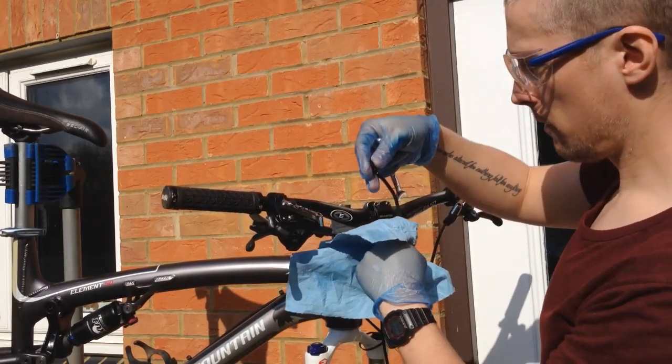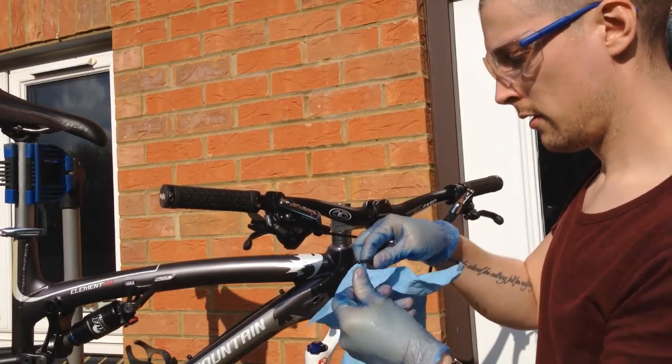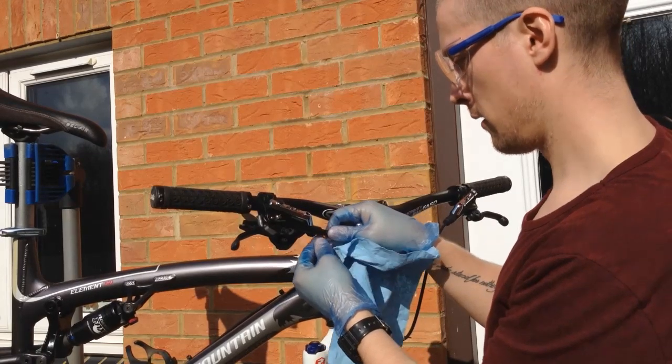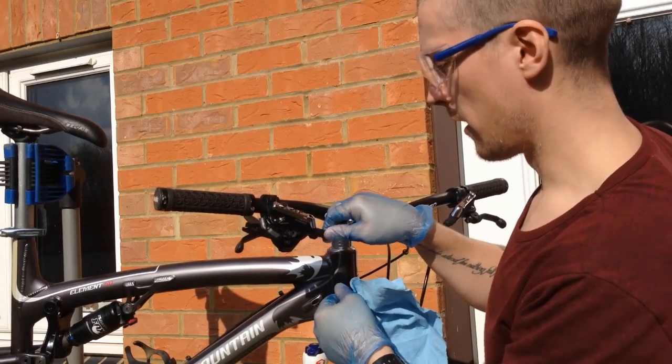Then take the end of your hose, slide that on. Slide on your olive. And screw them together.